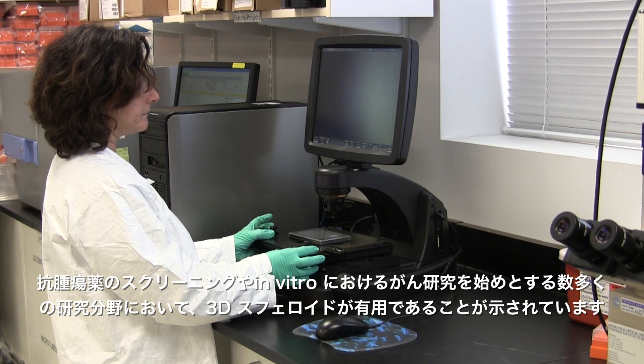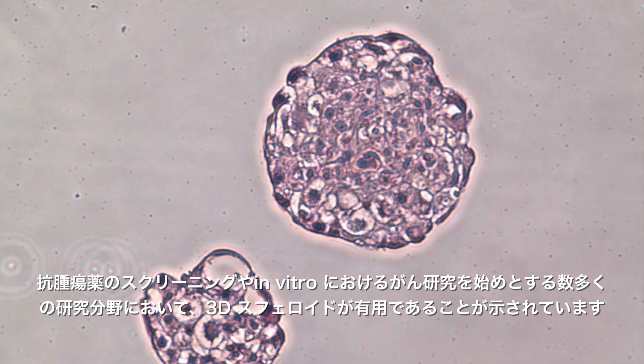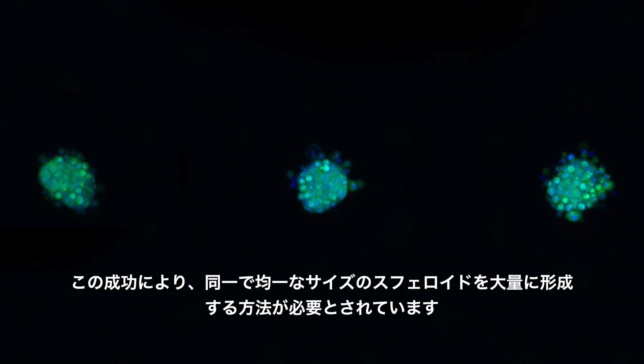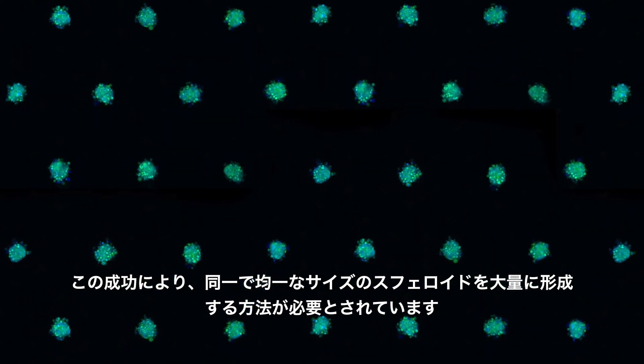3D spheroids have proven effective in many areas of research, including anti-cancer drug screening and in vitro tumor studies. With this success, the need has emerged to produce replicate spheroids of uniform size in mass quantities.